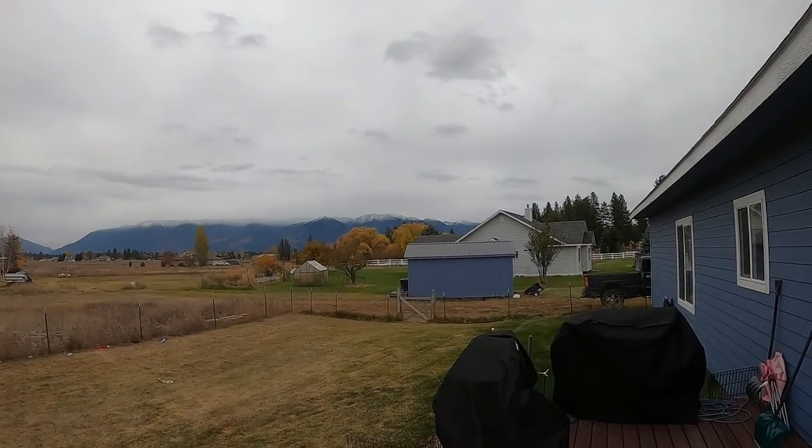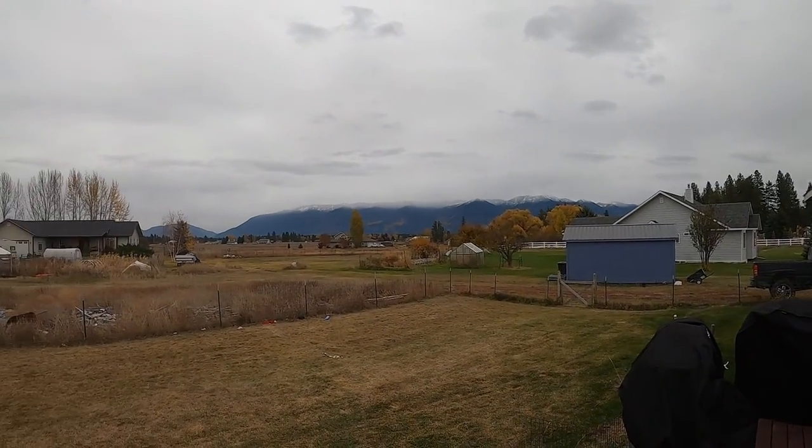Well, good afternoon everybody! Welcome to fall day in Montana. As you can see on the mountains, we've got snow — the snow line is starting to creep down. I have to work out of town next week, so this is going to be kind of a different video.